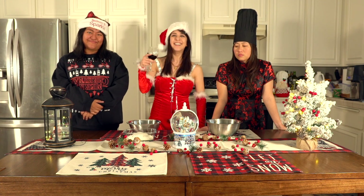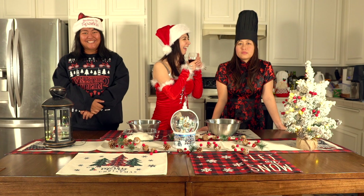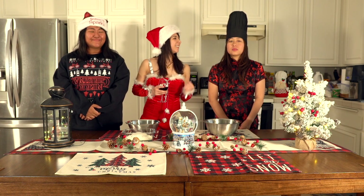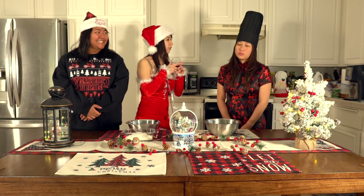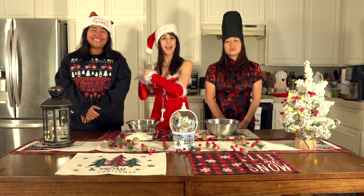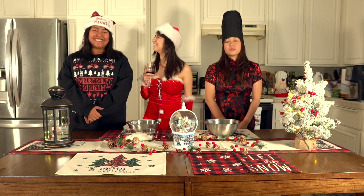We've pulled out all the stops today, and here we have all the way from Beijing, China — Chizzy Fang Poo Poo Long. Actually, it's Chizzy Fang Poo Poo Long — okay, my bad — and this is Kay, her translator and know-it-all. Now Chizzy, tell us what we're making today!